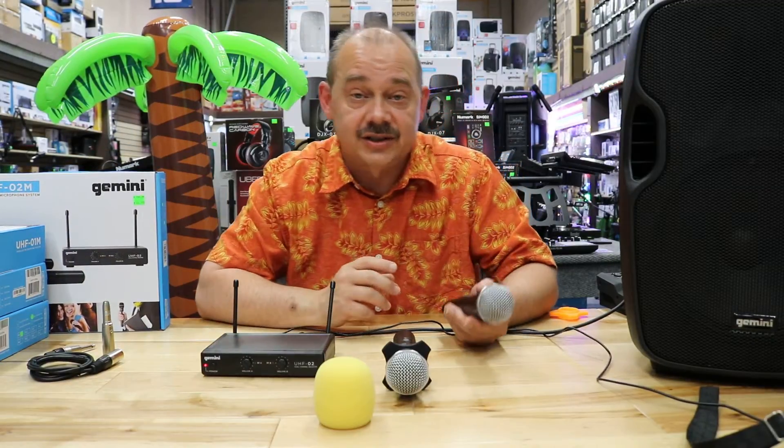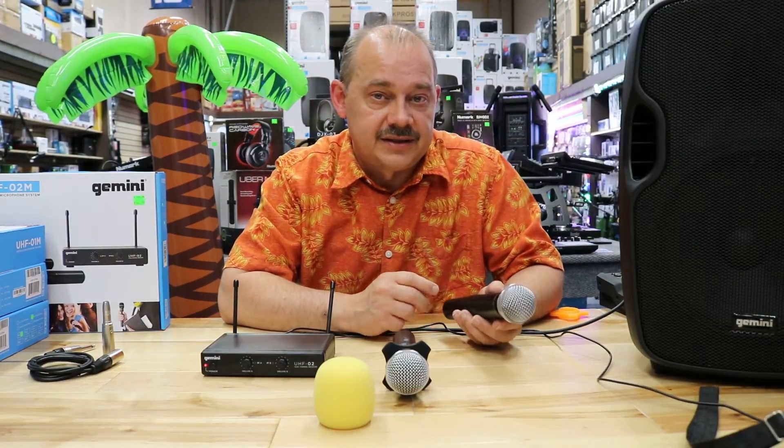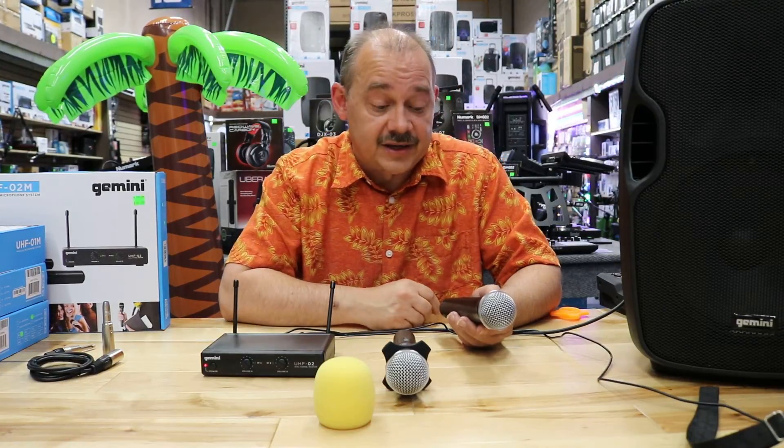They call it dynamic range because, let's say in a cornfield, you'll get further range. If you're in a hall with a lot of other wireless equipment and a ton of other audio and video equipment, these can limit your range.